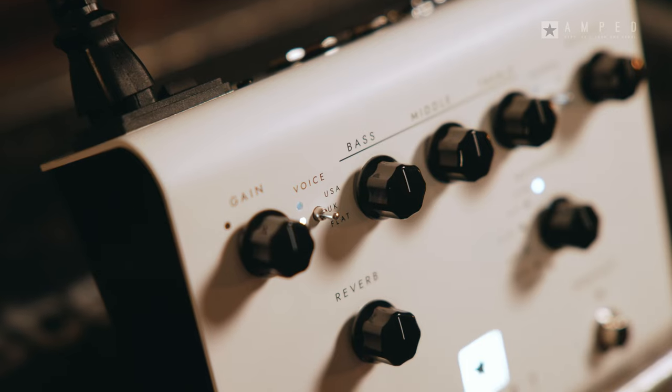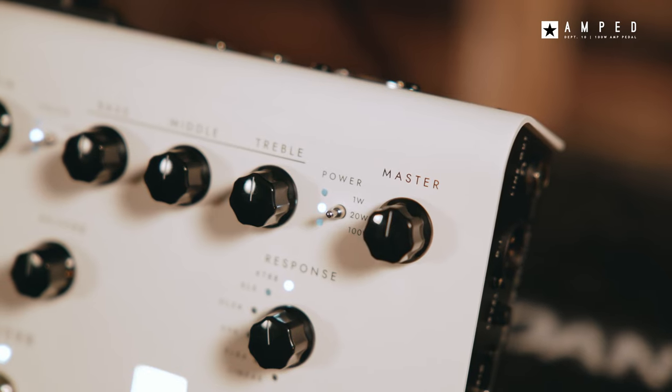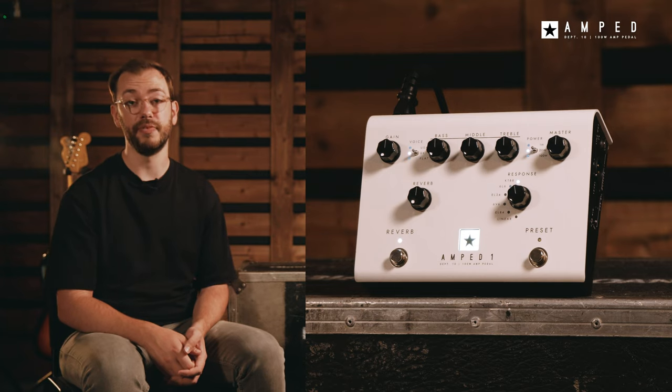With three distinctly different preamp voices, reverb and power amp response section, Amped One delivers the feel, tone and power of a traditional valve amplifier.